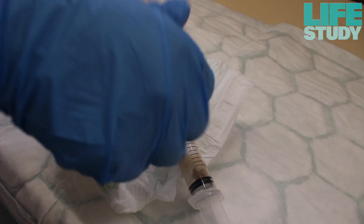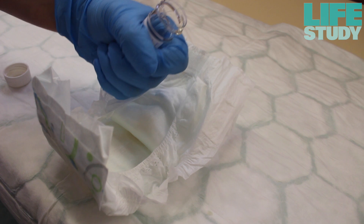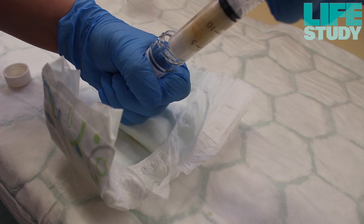Remove the cap from the labelled urine specimen container and place it under the syringe, ready for the collection. Push down onto the plunger and squeeze out as much urine from the cotton wool balls as possible.